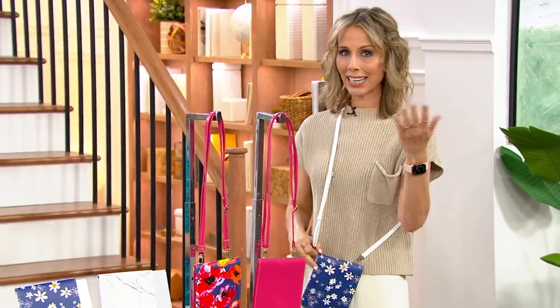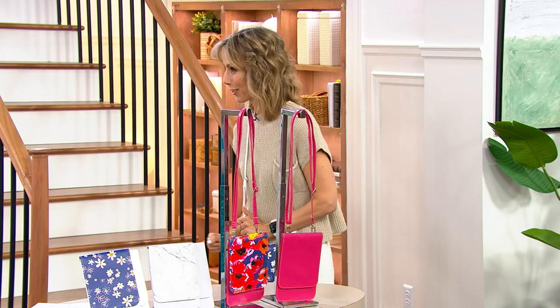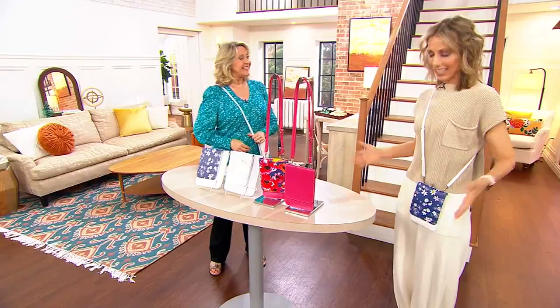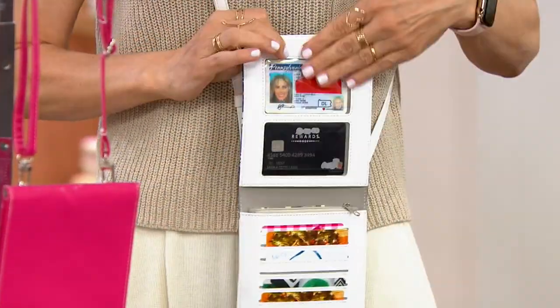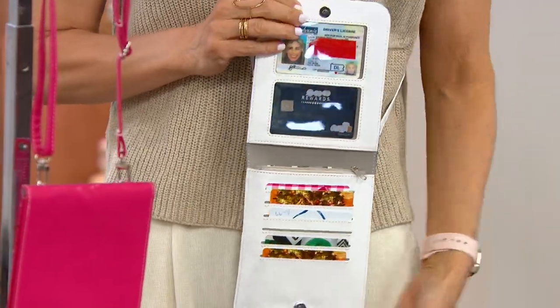When you buy your phone, you buy a case to protect it for when it falls — not if it falls. But now you're wearing it, so you're hands-free. Your phone is protected. Your favorite cards are in here, also protected because of that RFID protection. And we're giving you a set of two.